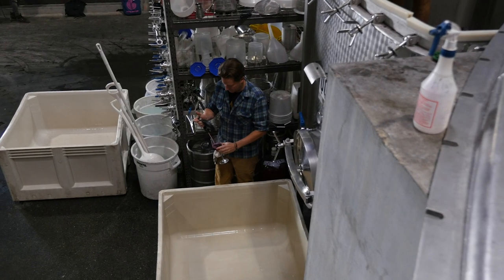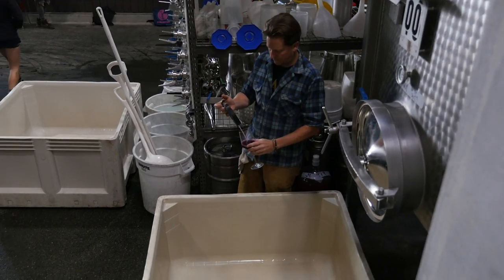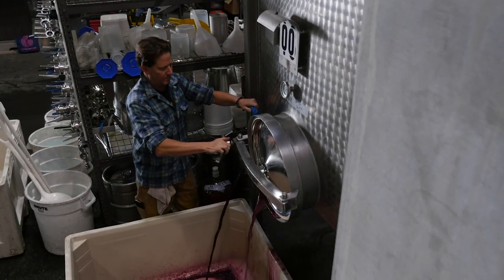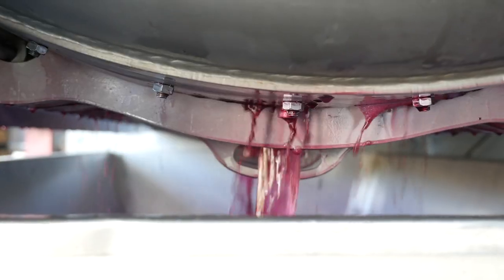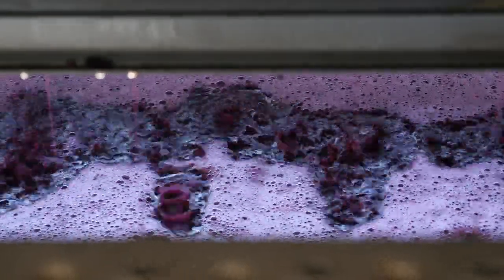We typically give the wine six to eight days depending on the temperature, how big the tank is, and how things are tasting. Once the tank is filled and oxygen-free and we have that process going for around seven days, the juice is pulled out, we open the tank, we shovel out the whole berries, and we press that. The wines tend to be a little lighter, a bit more fresh — and that's what we're looking for.